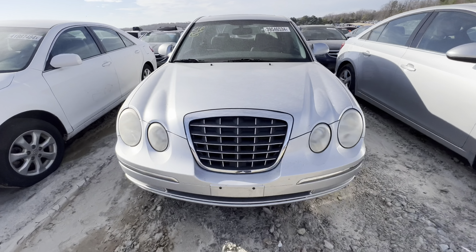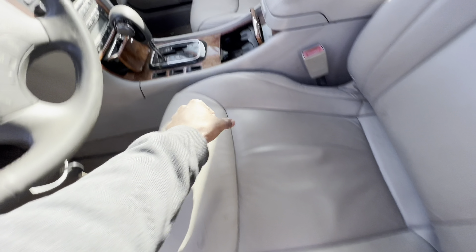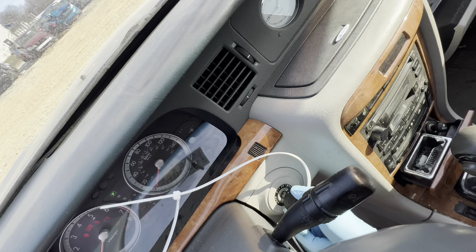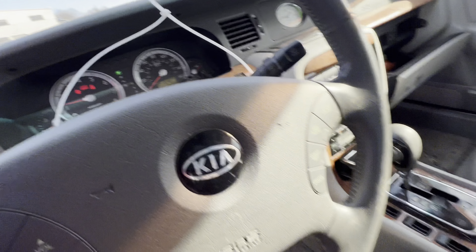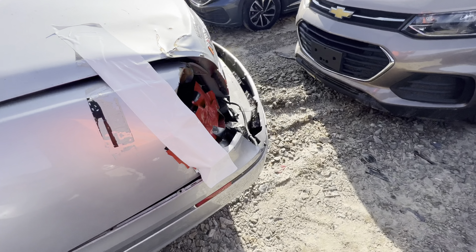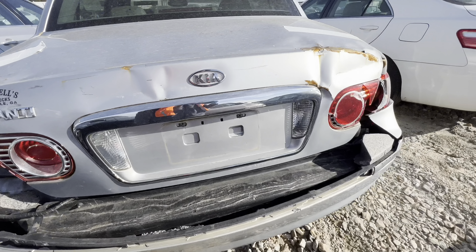We got a little Kia here with some damage on the back, but we got power. A little dirt, nothing serious. Let's see how the Kia sounds — well, I should look at the damage first. It's only got 70-something thousand miles on it — 78,000 miles, and the check engine light is on. I can't do nothing with that. That damage is worse than I thought anyway.